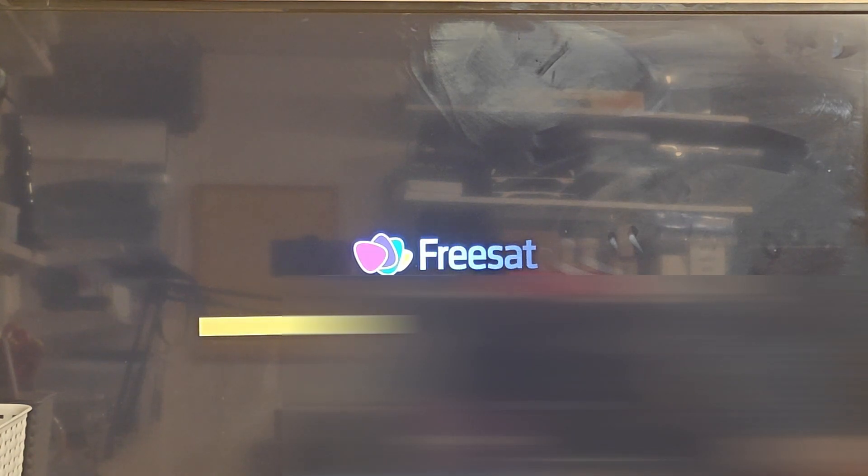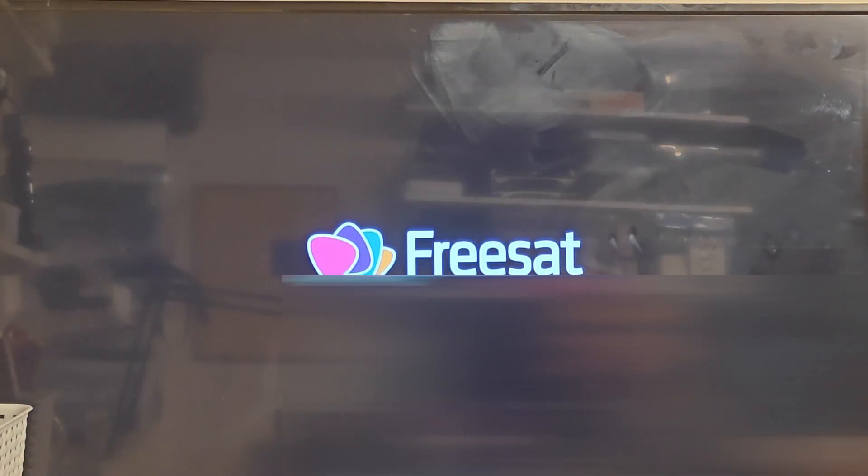If your box needs to update it will show this screen. It looks like it's going to do it twice - hopefully that's a good sign. There we go, no orange bar this time because it's no longer updating, it's just resetting.